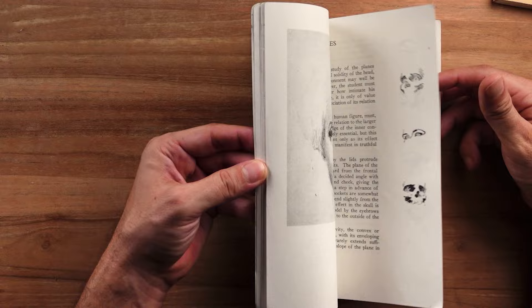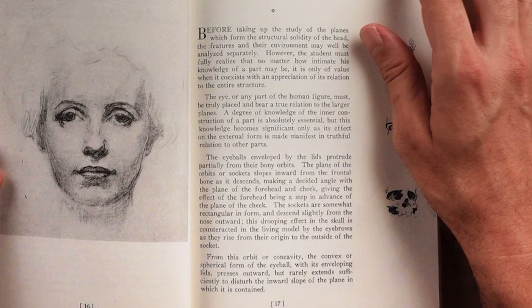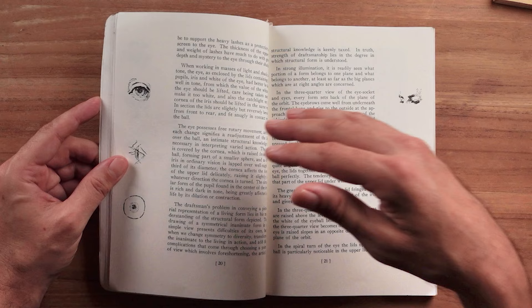I especially like his discussion here in the beginning where he says — and I give my students this advice all the time — you can't just practice drawing an eye; you have to practice drawing two eyes in relationship to each other across a dimensional space, basically meaning including perspective and dimensionality into your study of the eye. So it has to be a form study.